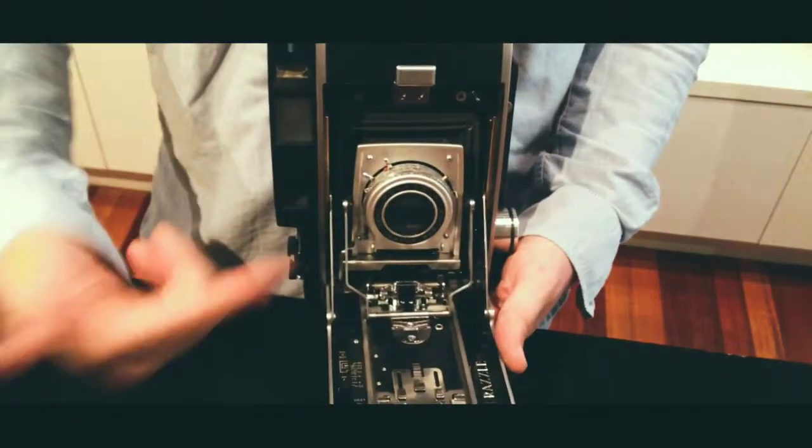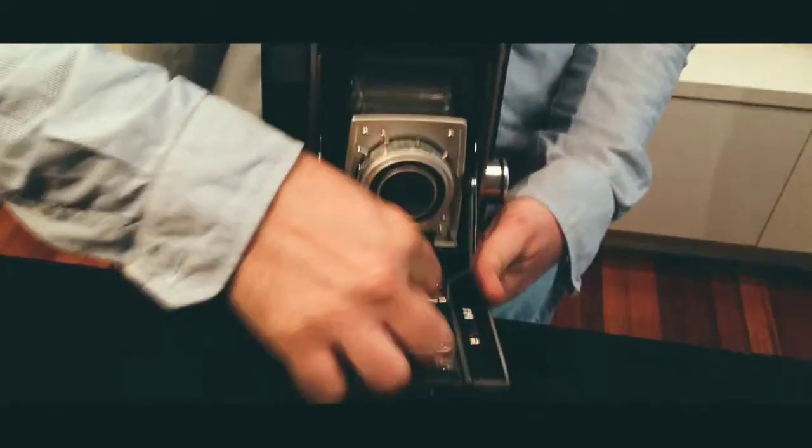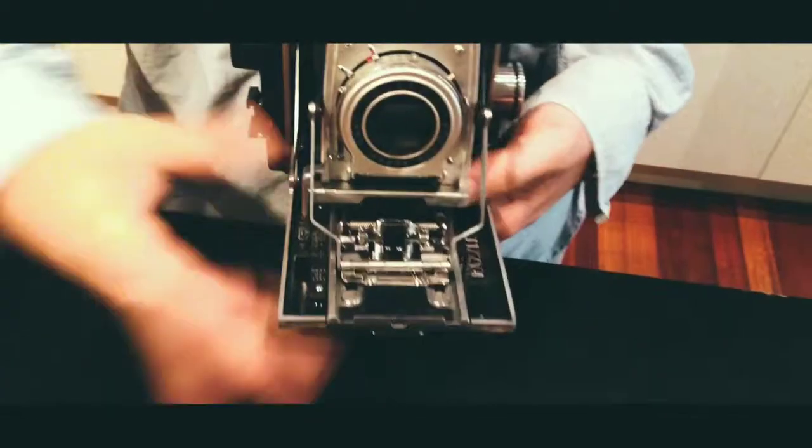Open your camera the first time to pull the lens out. You push down this little black button and you pull it all the way out. It stays in place.